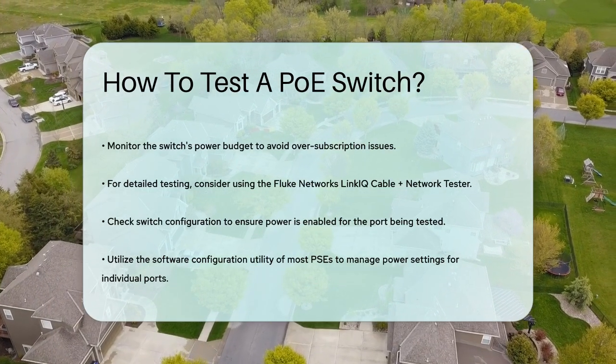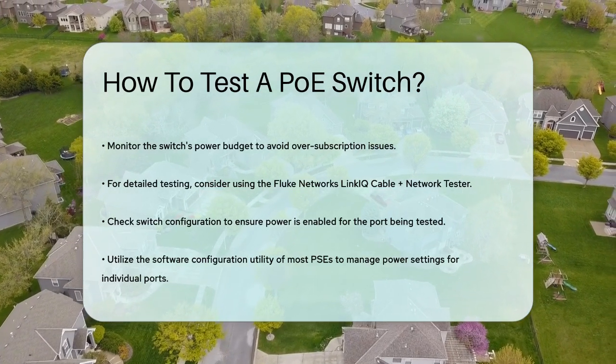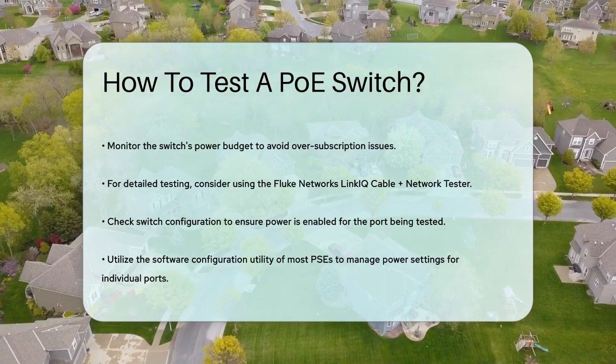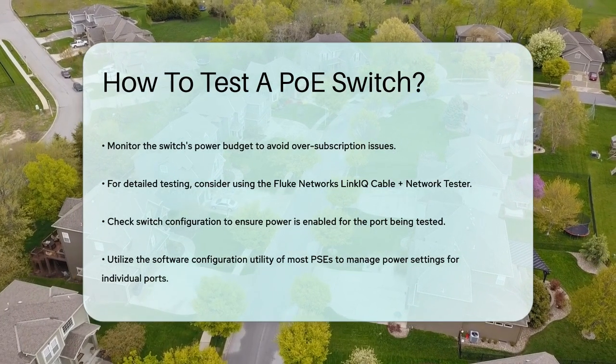In summary, testing a PoE switch involves using the right tools to verify that power is being delivered to the correct ports, checking for common issues, and ensuring compatibility between devices. By following these steps, you can ensure your PoE setup is working smoothly and efficiently. Thanks for tuning in to our video — please like and subscribe and leave a comment below. See you in the next video.